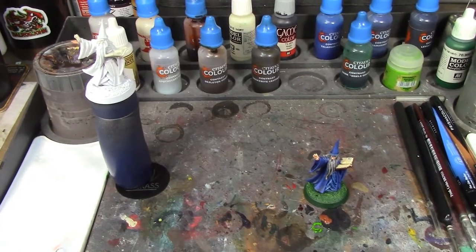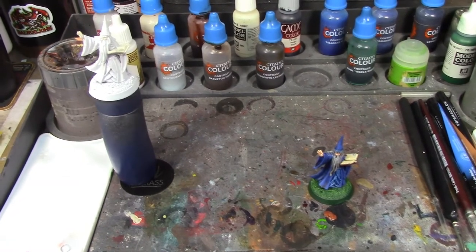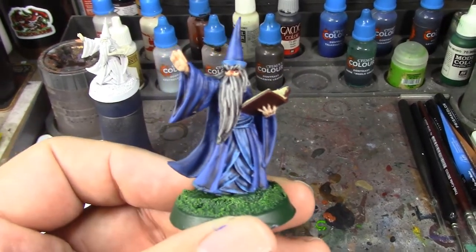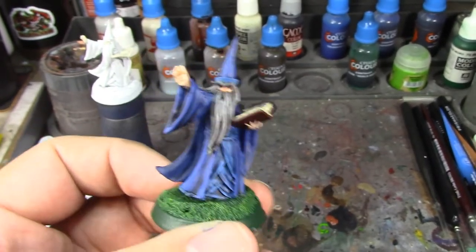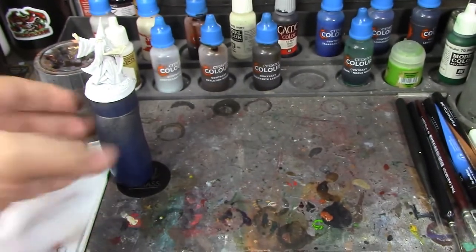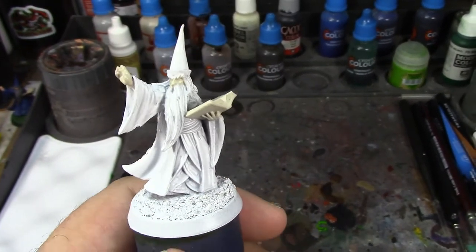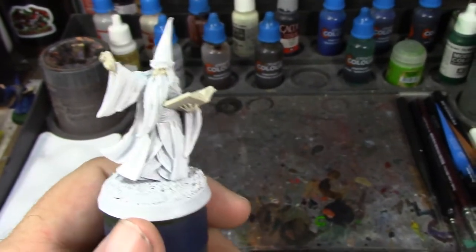Welcome back Brush Monkeys. This week we are continuing the paint on camera challenge. Last week we did Darius the wizard from Reaper Bones, painted in the traditional manner of base coat, shade wash, and highlight - and he came out pretty nice. Today we've got Darius again, but we're going to paint him using the contrast method. I wanted to do the same figure in both methods to better illustrate the similarities and differences between the two.